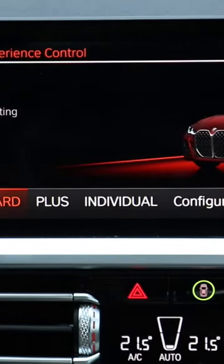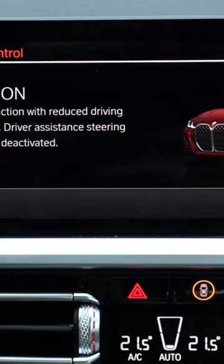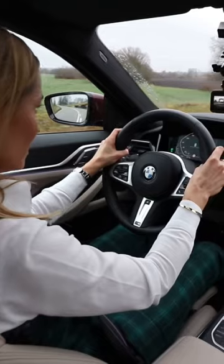Sport mode, traction control into sport. There you go, foot on the brake, foot on the throttle. Let's warm you up and off we go.